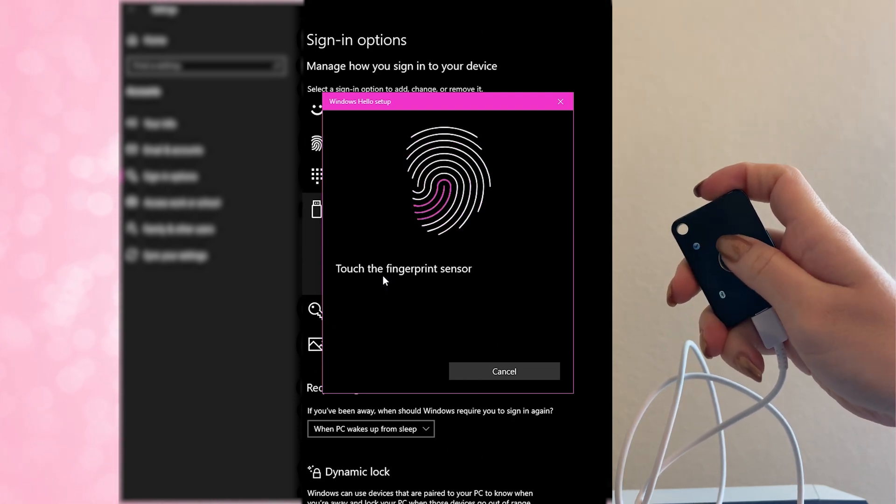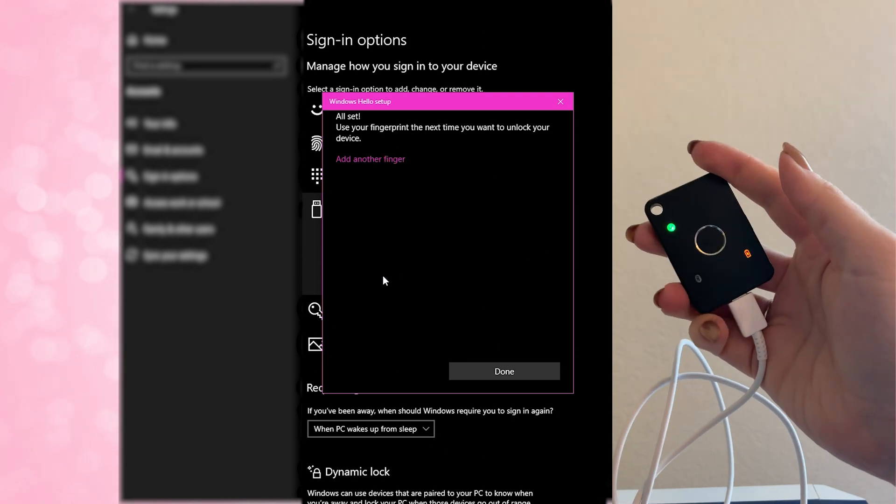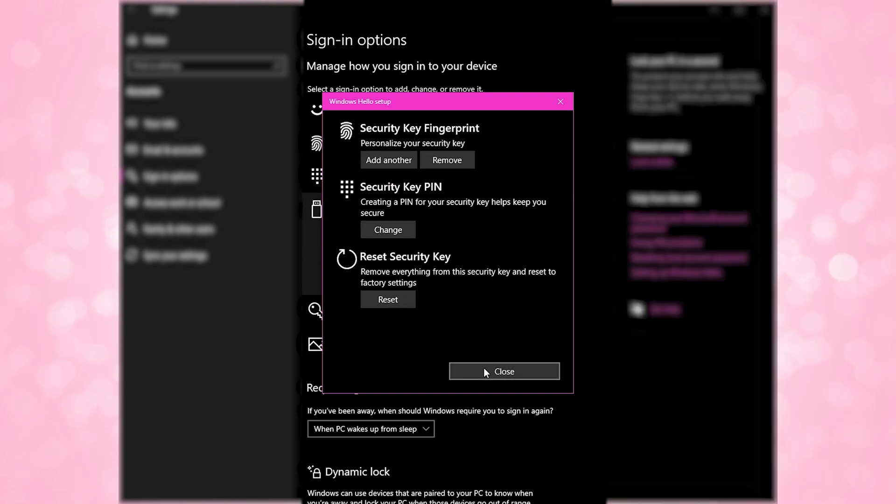Once set up, anytime you need to use it with Windows Hello or Azure, you can touch the fingerprint sensor on the front of the Feitian key to log in passwordless. I use only a local account and don't use Azure-joined PCs, so that's where my demo ends — but if you do, you'll see the same kind of prompt as with other security keys, except this one asks you to touch the fingerprint sensor. Feitian also has a user manual to help configure passwordless in your Azure AD tenant. I think using a biometric pass is really cool, but I do wish it worked with more standards and more sites.